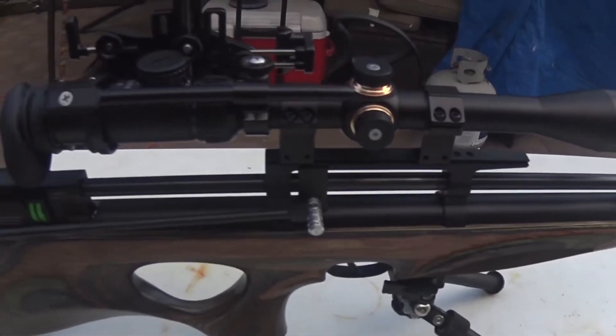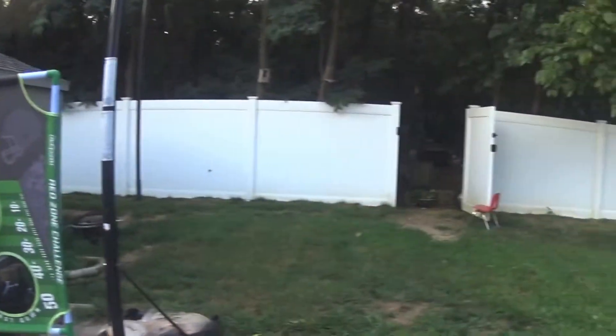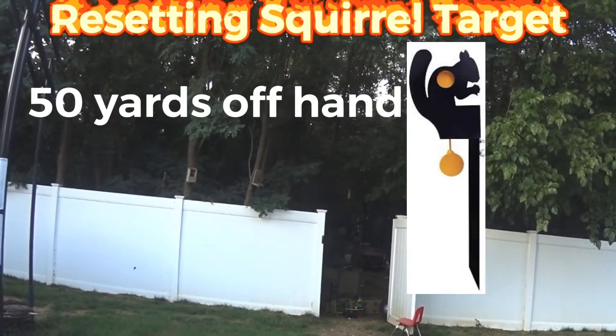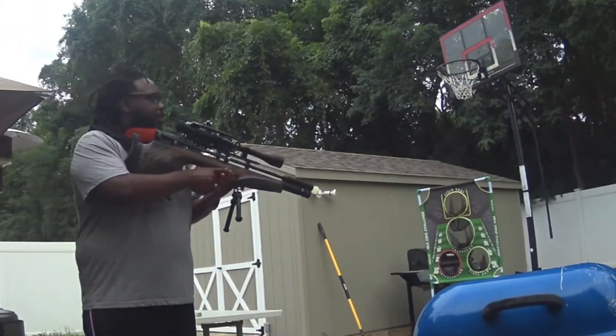I was watching a video from Slowpoke Air Gunner. He was shooting a squirrel at 50 yards. And I have a squirrel set up at 50 yards, so I'm going to give it a try.